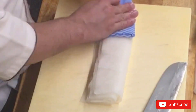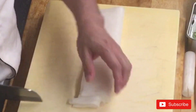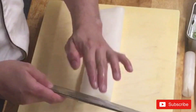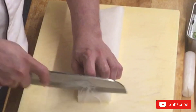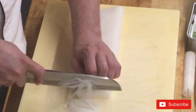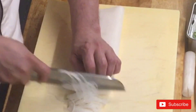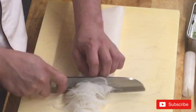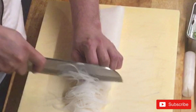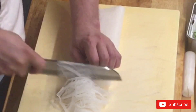But traditionally, like most chefs in a sushi bar, we use only daikon radish. If you want something more colorful for the sashimi, you can also add carrots, cucumber, or anything colorful that can be used for garnishing sashimi. When you cut, make sure it's very thinly sliced.